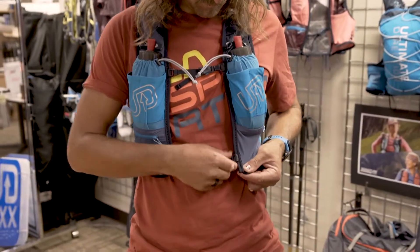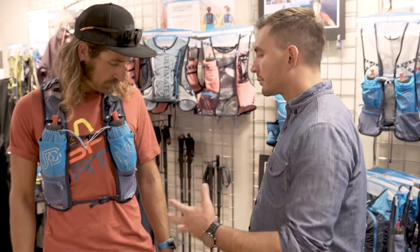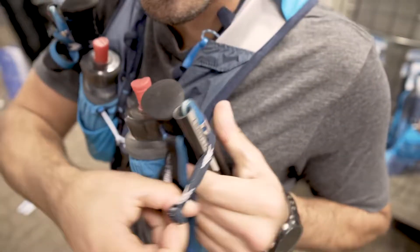It has the rails up front so you have adjustability on the fly. Another feature consistent across the whole Signature Series range is this upgrade to the trekking pole holsters. We're using stretch elastic webbing that's more durable and provides a firmer hold for the trekking poles.